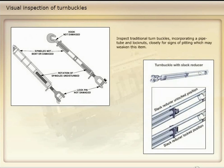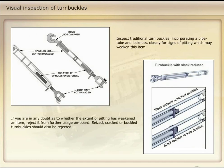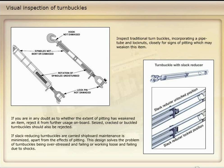Inspect traditional turnbuckles, incorporating a pipe tube and lock nuts, closely for signs of pitting, which may weaken this item. If you are in any doubt as to whether the extent of pitting has weakened an item, reject it from further usage on board. Seized, cracked, or buckled turnbuckles should also be rejected. If slack-reducing turnbuckles are carried shipboard, maintenance is minimized, apart from the effects of pitting. This design solves the problem of turnbuckles being overstressed and failing, or working loose and failing due to shocks.